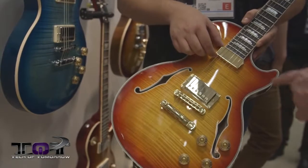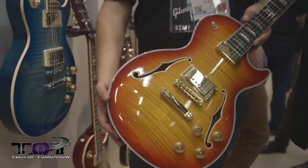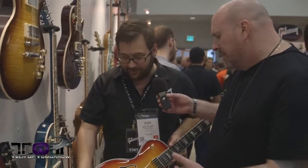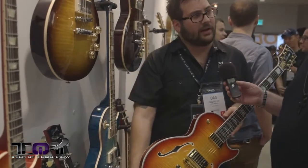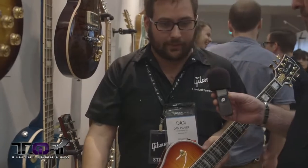The Supreme features a 498T pickup in the bridge and a floating Johnny Smith-style mini humbucker. All Gibson pickups are designed 100% in-house, with exceptions for some artist models. The guitar streets at around $4,899. It also features an ebony fingerboard — ebony being increasingly harder to source, reserved for their highest-end instruments.